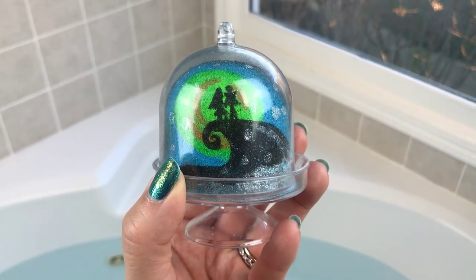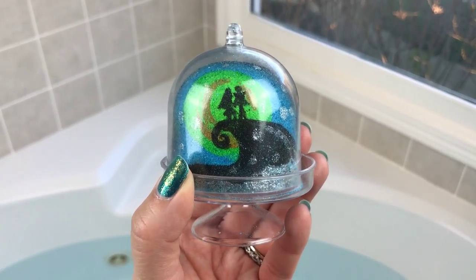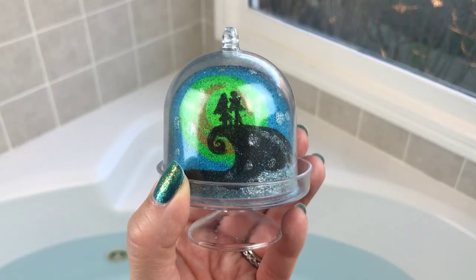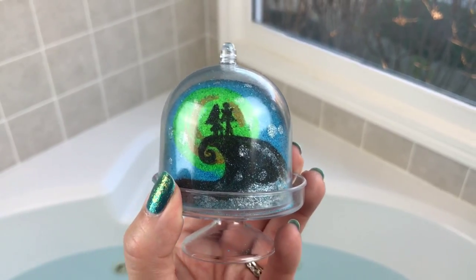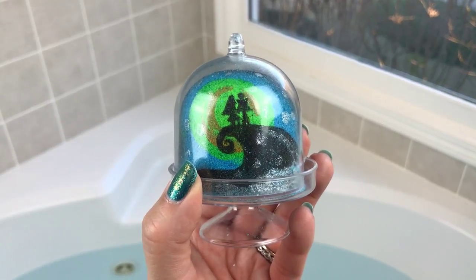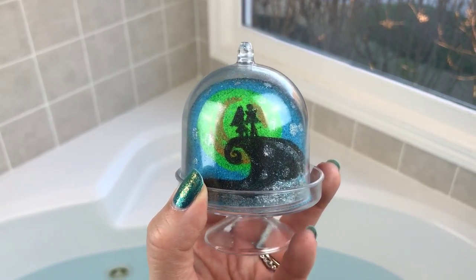Hey guys, welcome back for another bath bomb demo! This is super cool and creative, and it's from Sweet Shop of Horrors. It's obviously themed like Nightmare Before Christmas and it looks like a snow globe. It is so cool — it's scented in white tea and bergamot, and even though it looks like glass, it's plastic so it's safe around your bathtub.